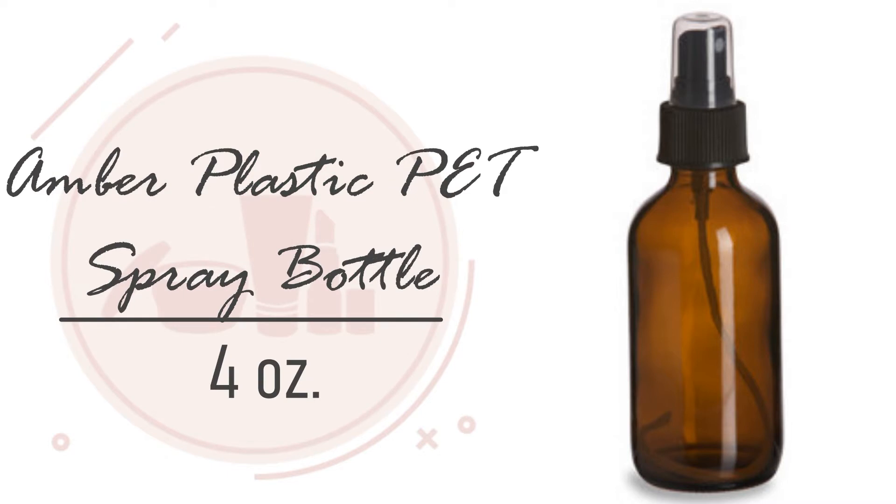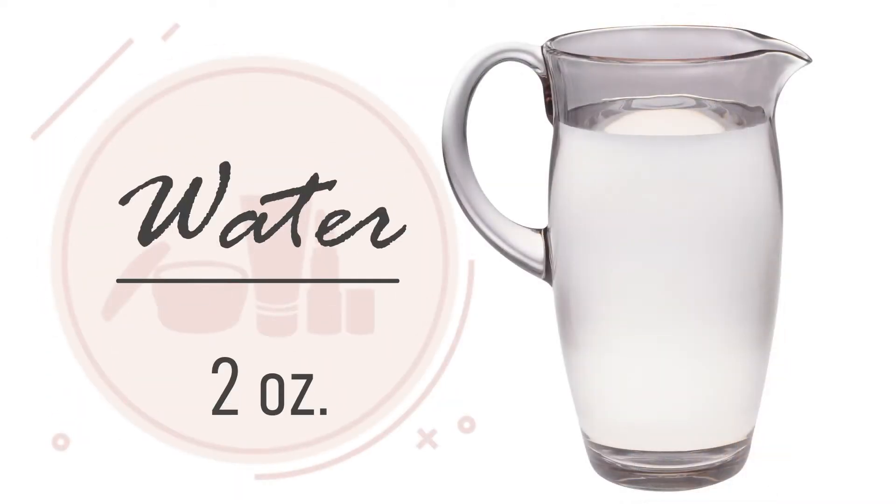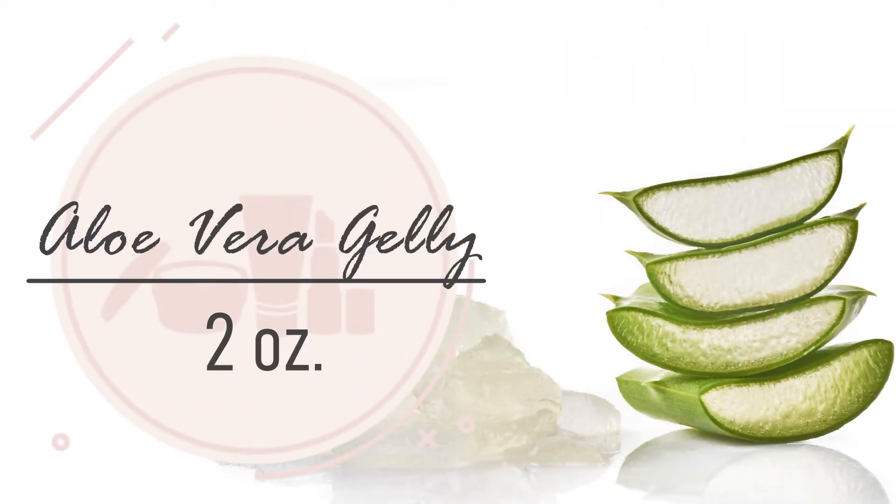We need one 4-ounce amber plastic PET spray bottle, 2 ounces of water, and 2 ounces of aloe vera jelly. Aloe vera jelly is a light moisturizer and can soothe a dry and flaky scalp. I recommend using Lily of the Desert aloe vera jelly.